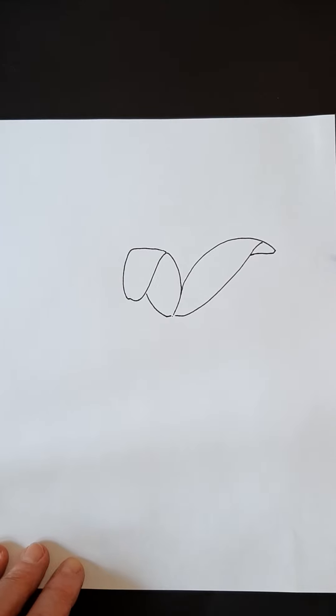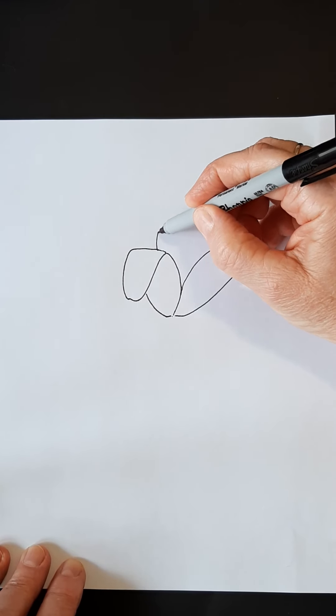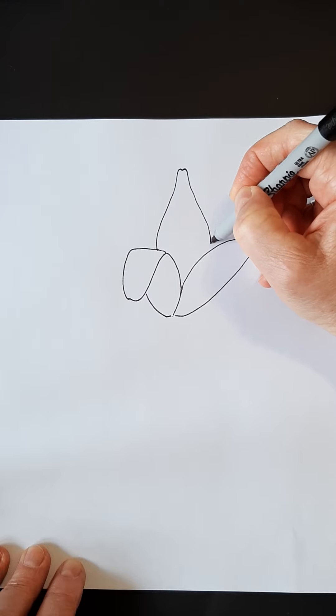The next petal I'd like to do is the one in the center here. So I'm going to come up to the center. I do kind of a little scallop at the top right there, not a pointed one.